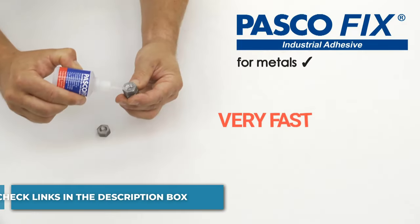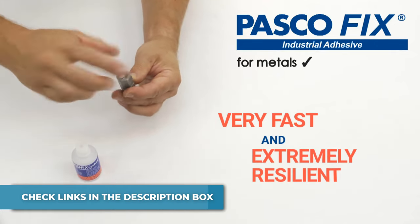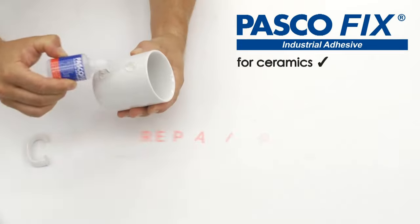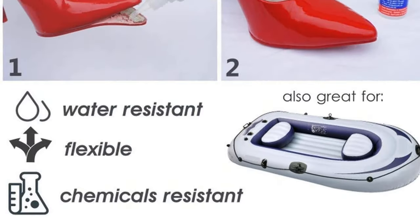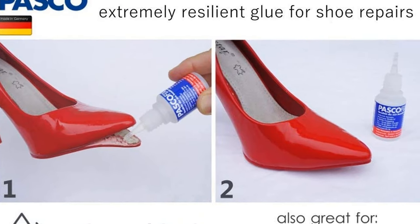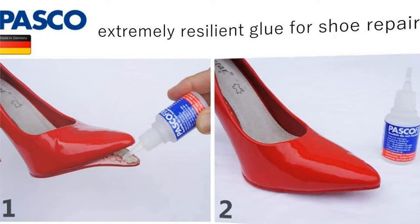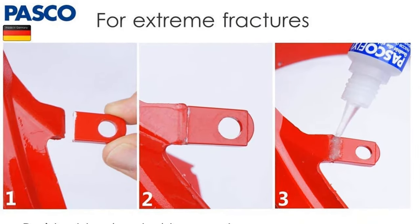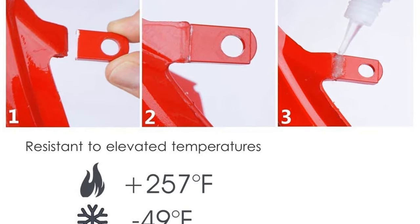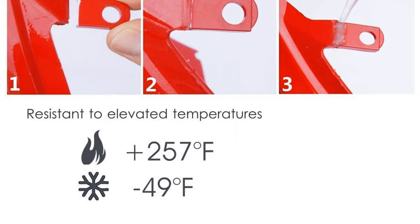Before storing, press the remaining glue out of the nozzle while holding the bottle upright so the nozzle doesn't get clogged, and wipe off any remaining glue from the outside of the nozzle so the cap doesn't stick. Then store the glue bottle upright in your freezer. Attention: GHS, 2-ethyl cyanoacrylate. Hazard: sticks skin and eyelids together within seconds. Keep out of reach of children. H315 causes skin irritation. H319 causes severe eye irritation. H335 may cause respiratory irritation.